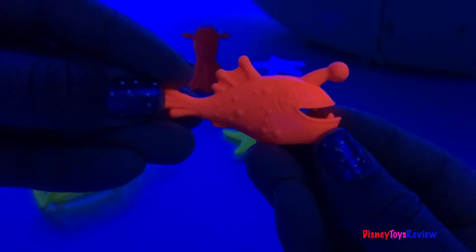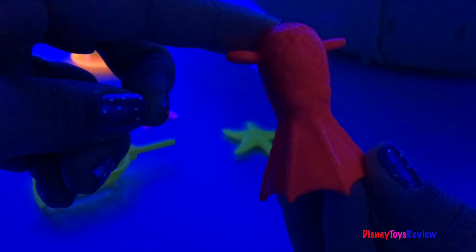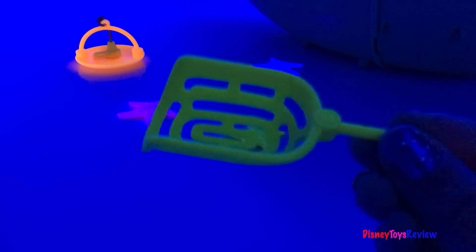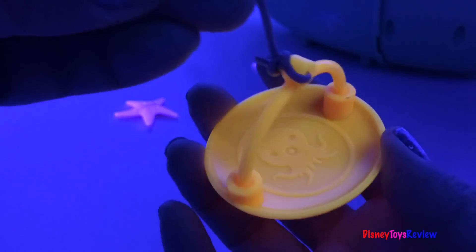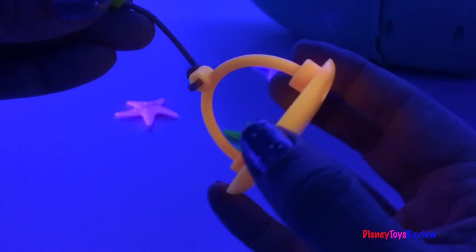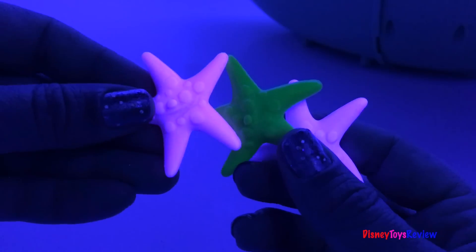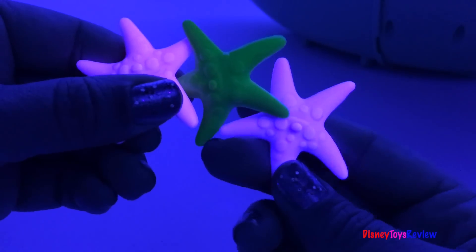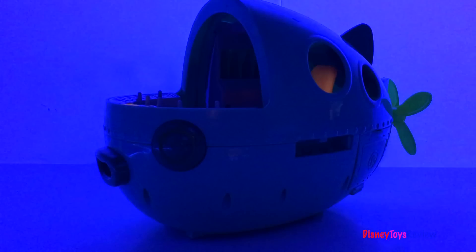Here's an anglerfish — whoa, it's super cool. Here's our vampire squid. Here's our rescue net. Check out our transport basket — wow, super cool. We also have three glowing starfish. They're super fun. I love checking out this Gup A in the Midnight Zone.